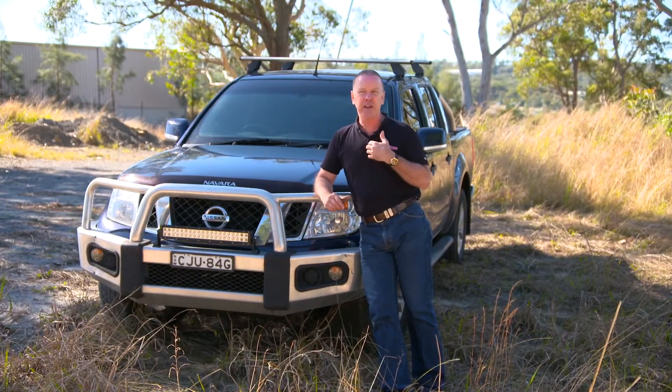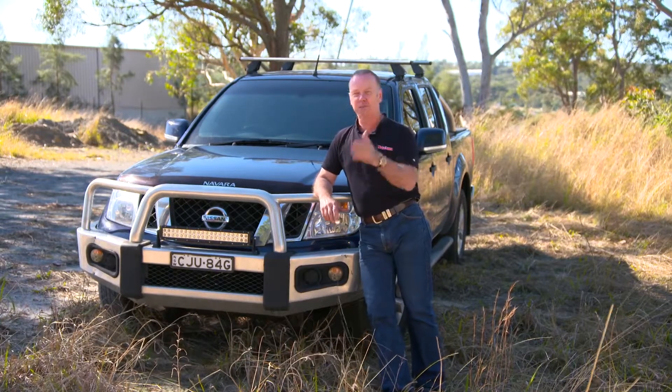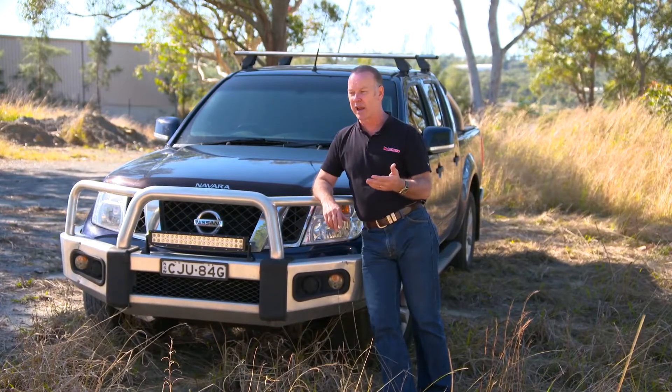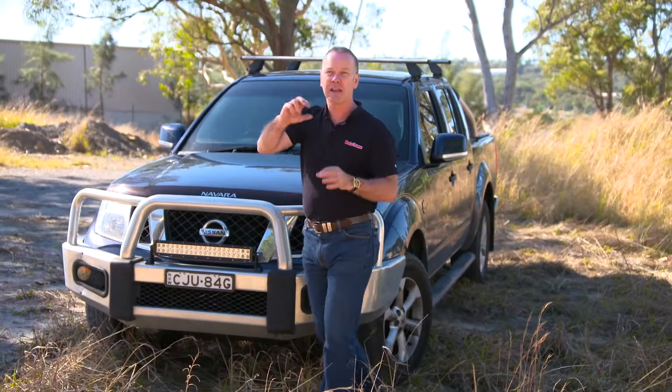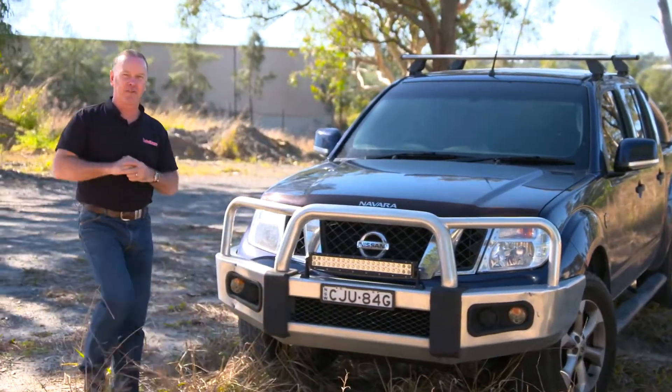Why? Well, if anything like me, I drive a ute and I expect my ute, because it's up off the ground, to just be able to hammer across bumps all day long. But that load goes somewhere. The other thing that really cops it are the shock absorbers — the bushings at either end of the shock absorbers absolutely get a flogging.